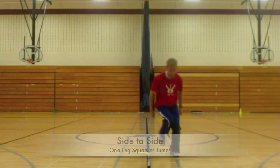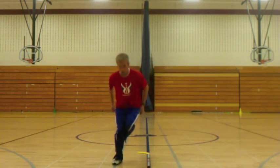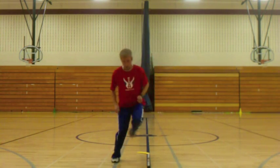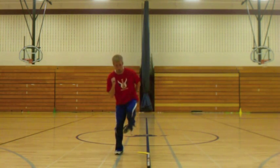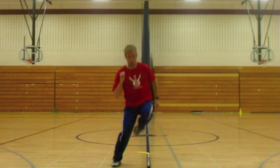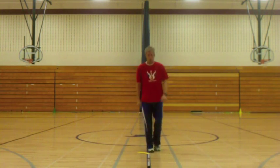Just doing some one-leg squats, one-leg jumps, making sure you're landing with that knee right over your foot. Get a little bit of that hockey movement into it. Then I tried to do them just a little bit quicker — more like quick feet, high knees. And that was about it. Like I said, they had a lot.